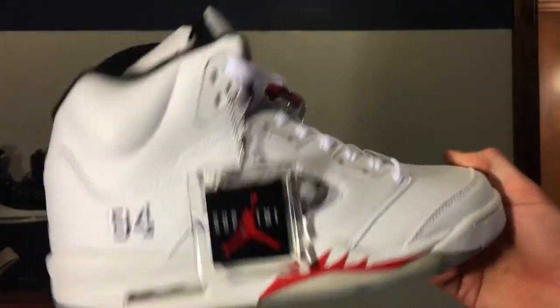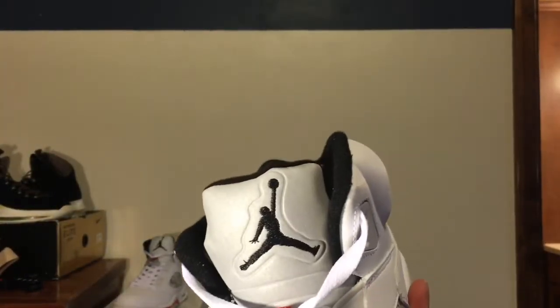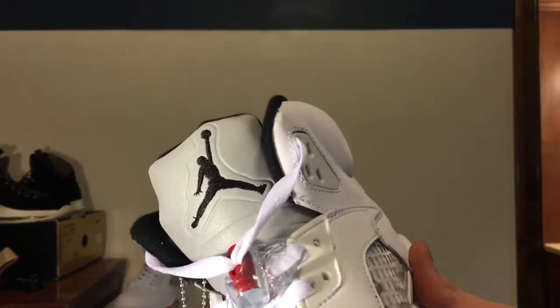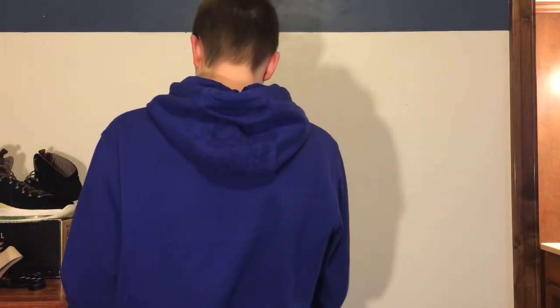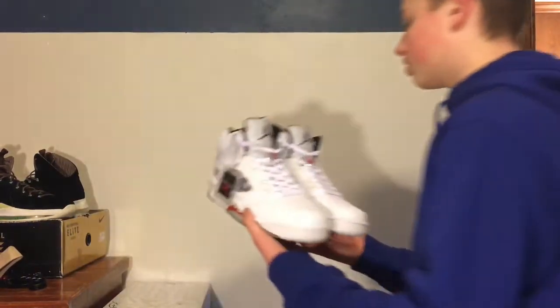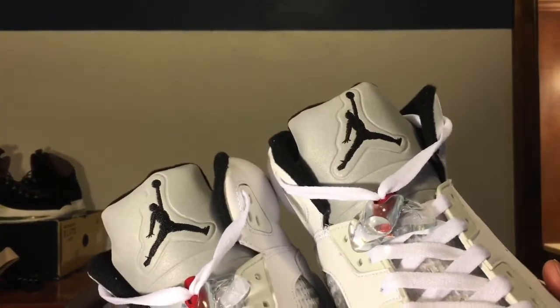Here they are — Supreme Jordan 5s. The only thing that's really throwing me off is the tongue. It's supposed to be at a point like that. I looked at some pictures on Google — look at these tongues. They're completely different from each other.